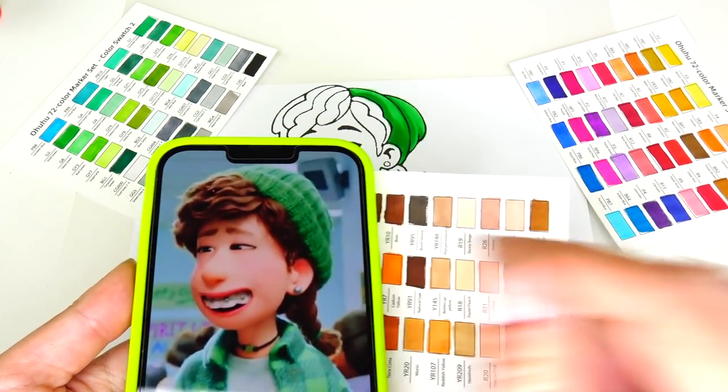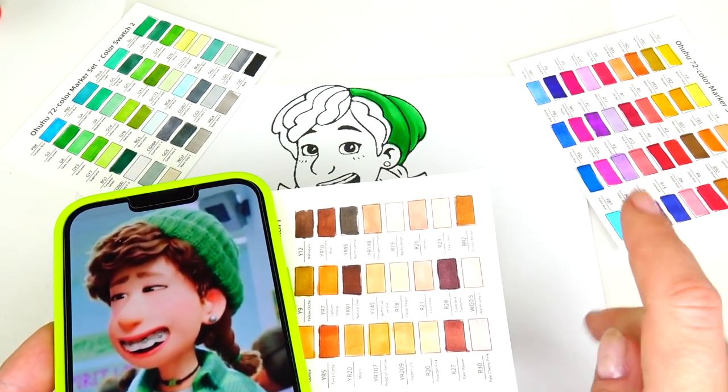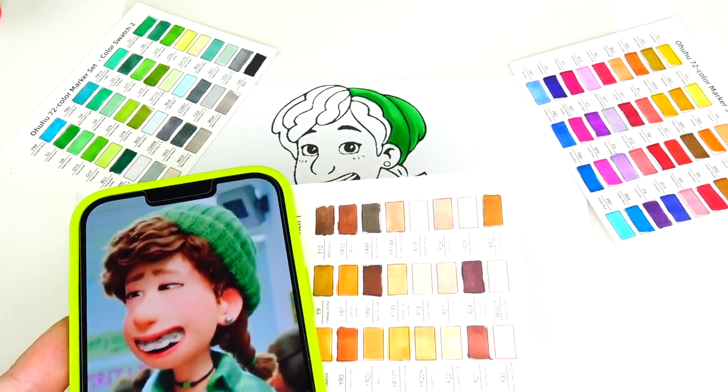Moving on to Miriam's hair, and I'm going to be using two different markers — this shade and that one.